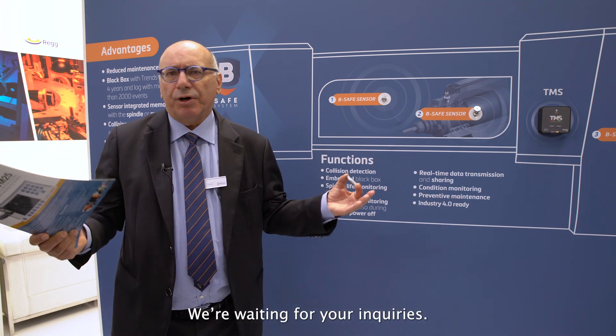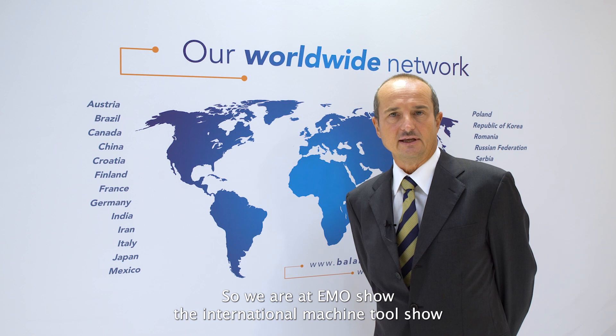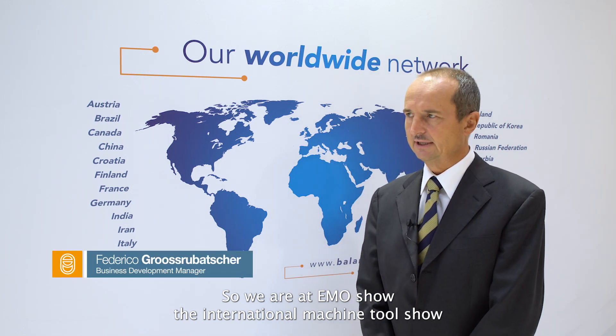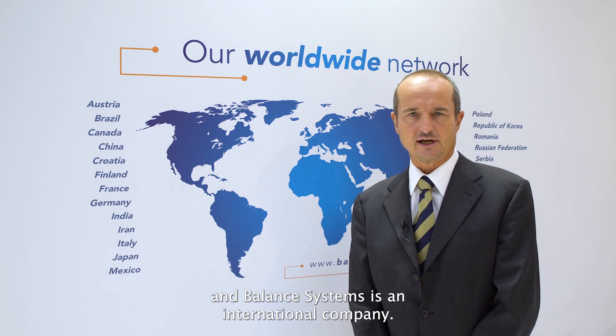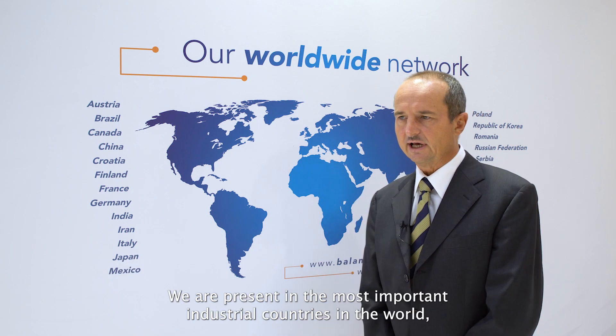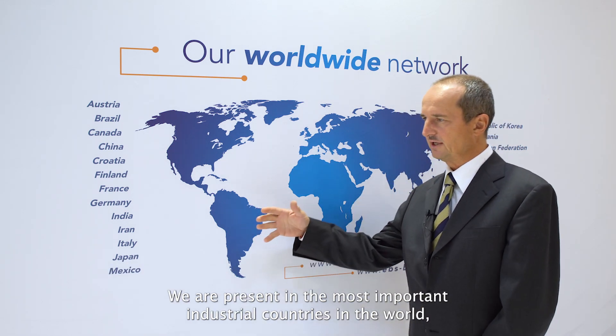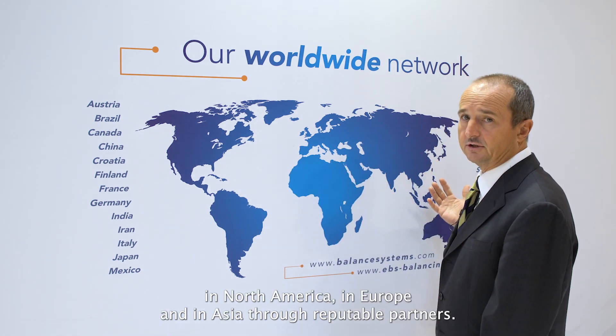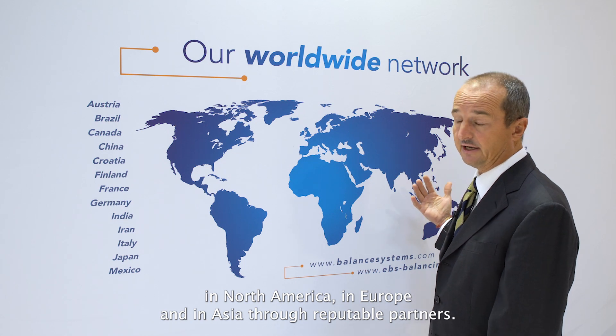We welcome your inquiries. We are at the EMO Show, the International Machine Tool Show. Balanced System is an international company. We are present in the most important industrial countries in the world — in North America, in Europe, and in Asia — through reputed partners.